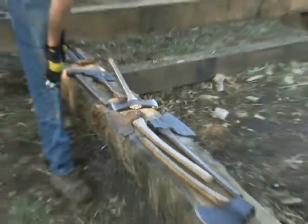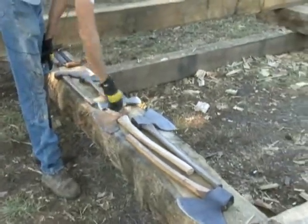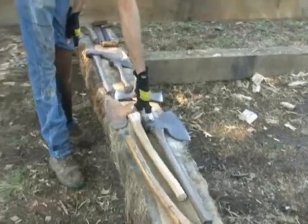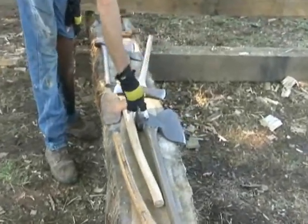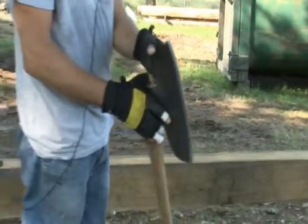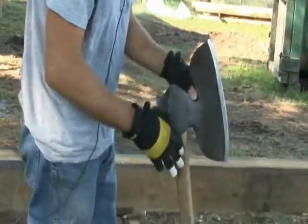We have a couple varieties of broad axes, both left and right handed. Broad axes are handed by the bevel that's set on the blade — they'll only have a bevel on one side, and depending on which side that is determines the hand that you use to hew with.